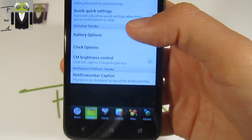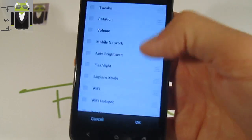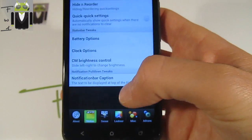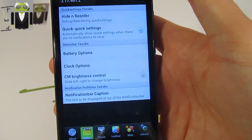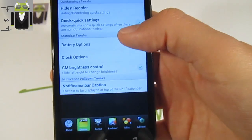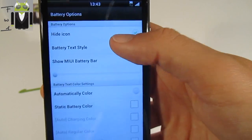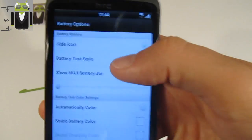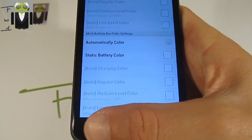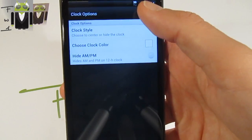You can change the status bar — for quick settings you can reorder or hide items, then press OK. In quick settings, if you don't have any notifications, you have battery options where you can add the battery icon, use battery text style, and show the battery percentage. You can also use automatic color.